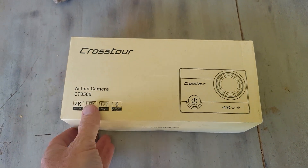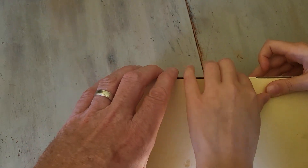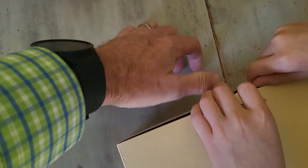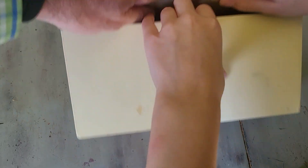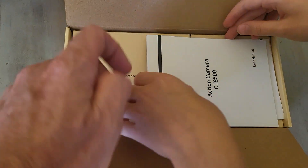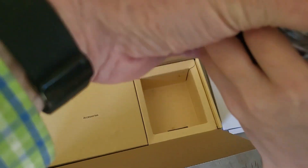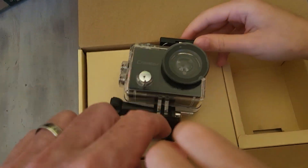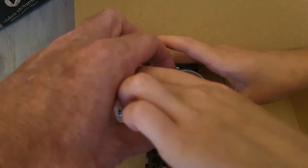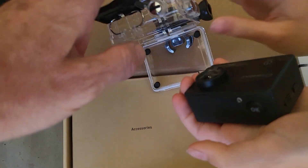We'll go ahead and open this up and show you what's inside. Pull the tape tab off, pull this part out, and flip it over. Right inside the box you'll see a good-sized instruction manual. Here's the actual camera itself — it comes with a GoPro-style clip inside the waterproof housing, and when we open that up, inside is the camera.